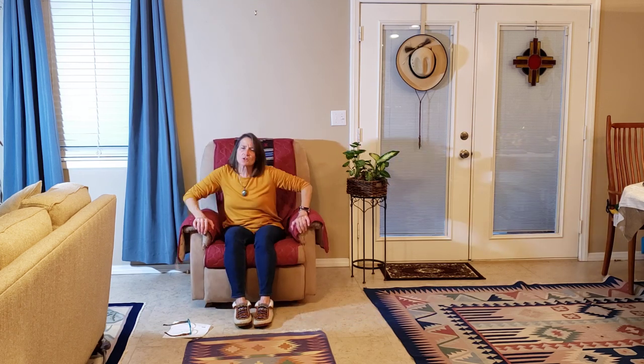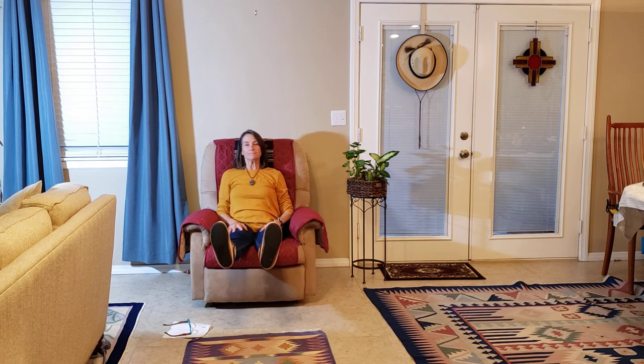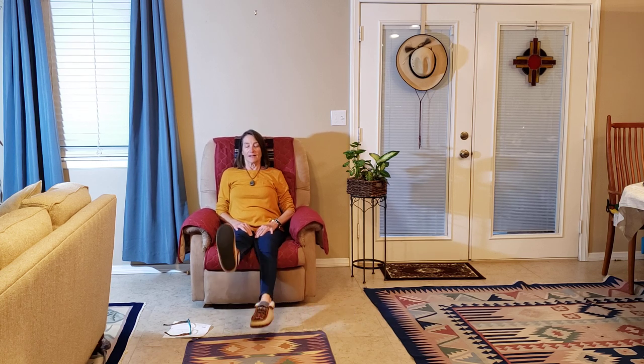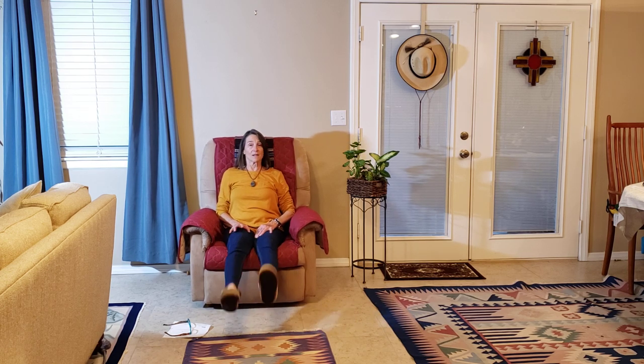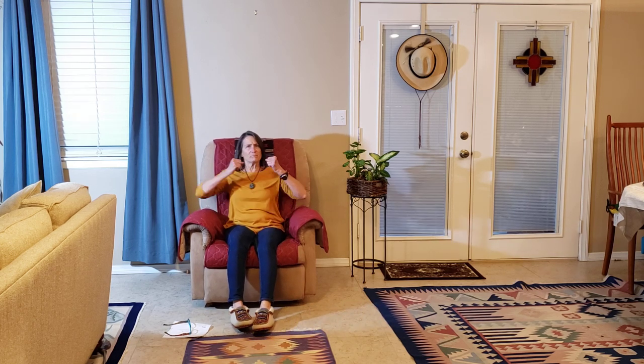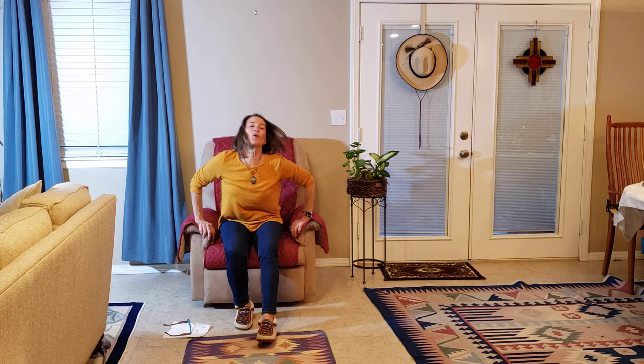Anytime you need to, just sit back in your chair and relax. Good time to rotate the ankles. One of my favorites — pretend you're at the pond and tapping your toes into the water. Alright, back to stretching.